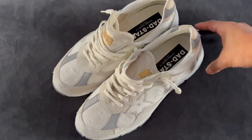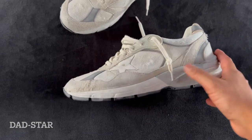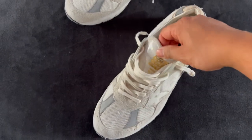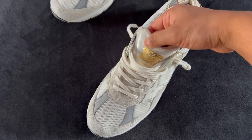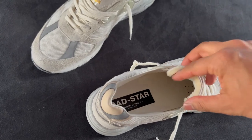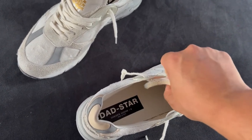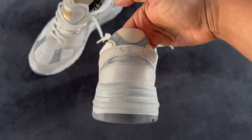Here are the sneakers — these are the Dad Star style, and this is one of the newer styles Golden Goose has just dropped. As the style name implies, these are heavily influenced by the dad sneaker. Just like all the other sneakers from Golden Goose, these have the terrycloth interior and then that leather insole. Anywhere you see that dark gray material, it's actually light reflective.